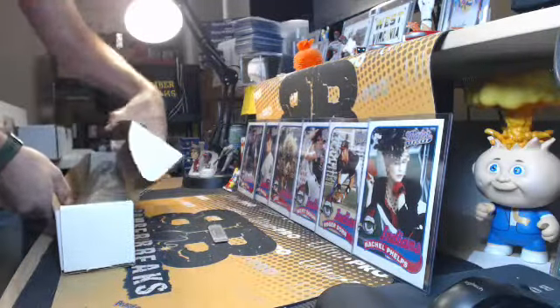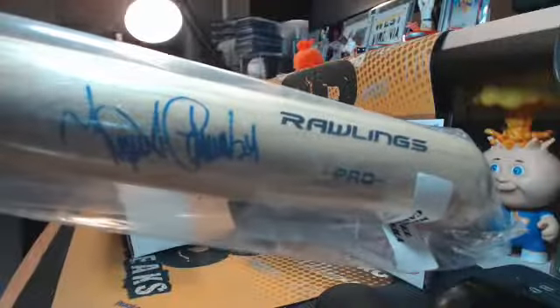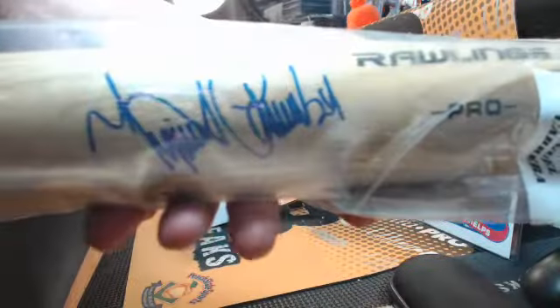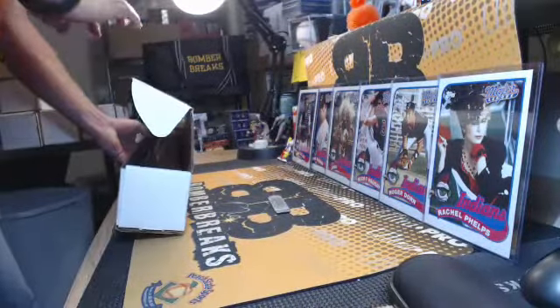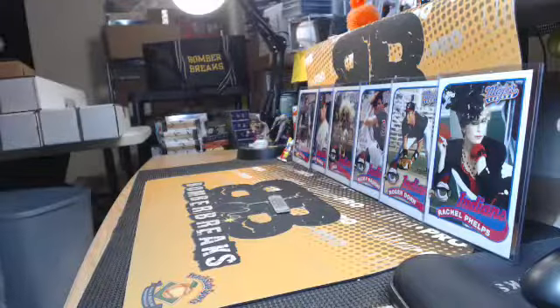This is box five, and it's a Rawlings. Beckett on the end. It looks a little different on the bat. That's a great hit right here. Miggy Cat! Boom! Miguel Cabrera. Sweet! Rawlings Pro, Miguel Cabrera. Beckett authentication. Nice big blue autograph. Miguel Cabrera. Nice.